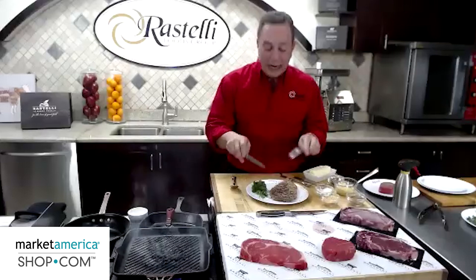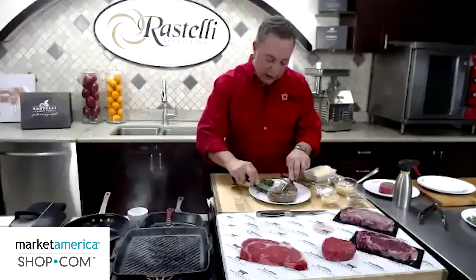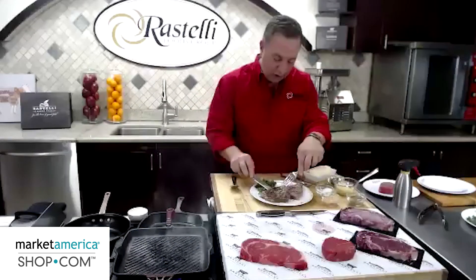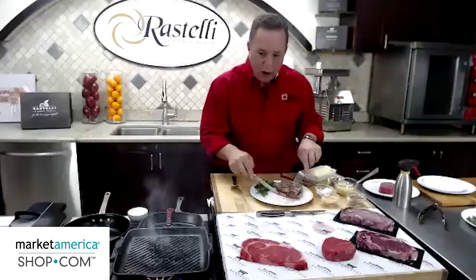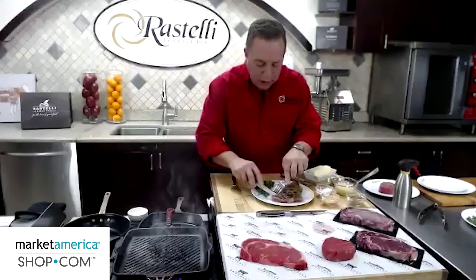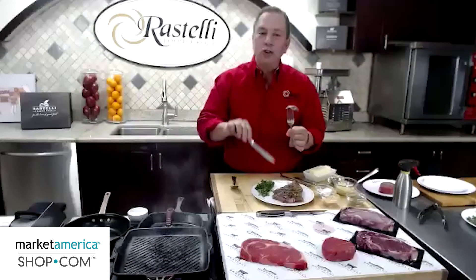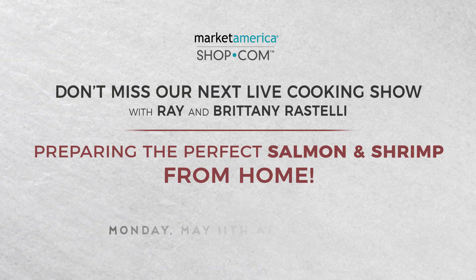The way I recommend you eat a steak is real simple. Just cut the steak in half — take a look at how beautiful this steak is cooked. This is what I consider Pittsburgh blue, or rare. All I'm going to do is cut off just one piece at a time that I'm going to eat, because I want the juice to stay in the rest of the steak. So as I cut a piece, I eat a piece.